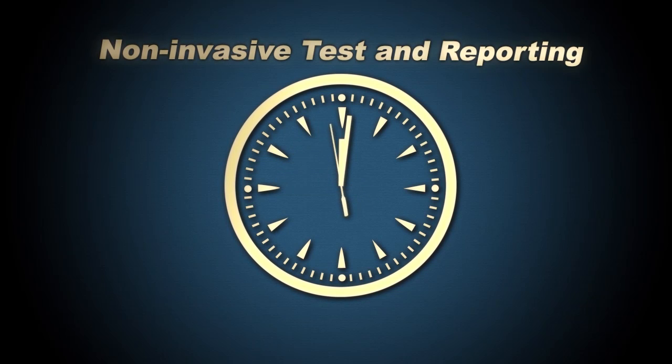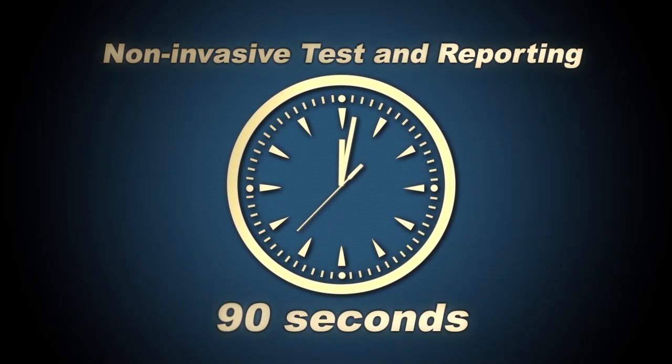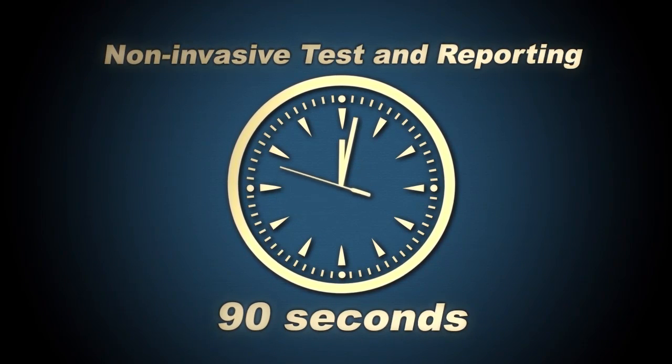The valve was tested, the leak was confirmed, and the leak rate result was reported against performance standards within 90 seconds. Here is a full survey shown in time-lapse recording.